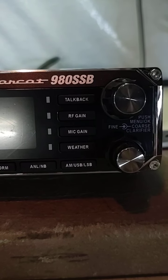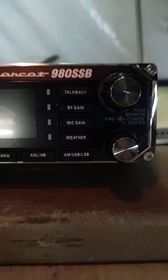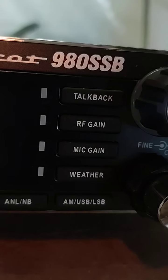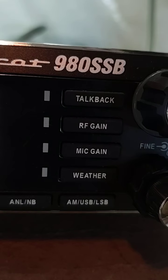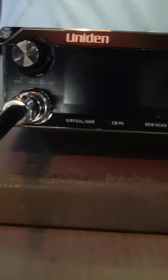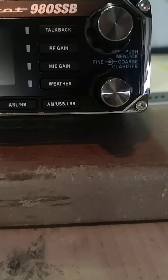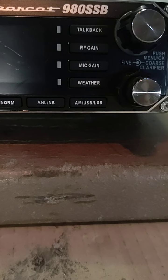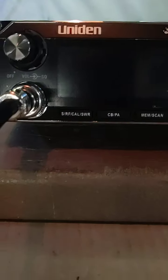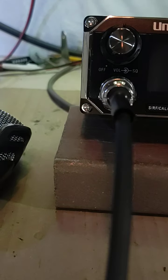I think if I was going to keep this thing, I would keep it as a base. I'll tell you right up front, the weather channel failed. Pretty common thing — I don't know the fix for it. Other than that, the radio works flawlessly, except for the weather. I'm not sure what it is, but it does not work. It'll scan, but it does not work that I know of, and I may be missing something.